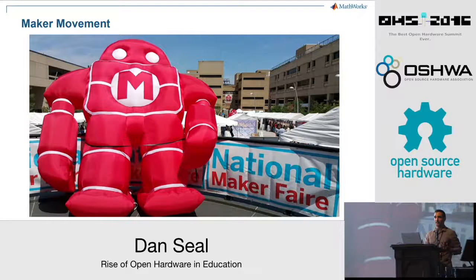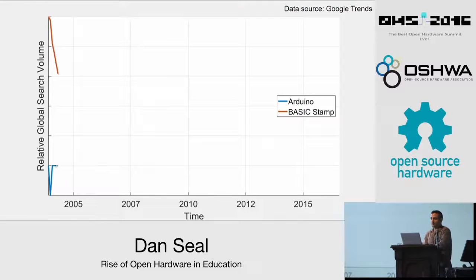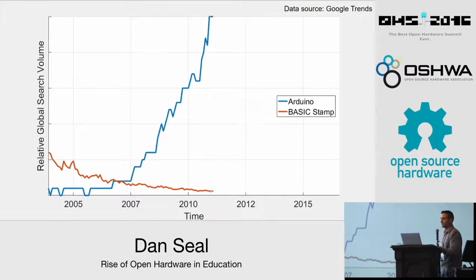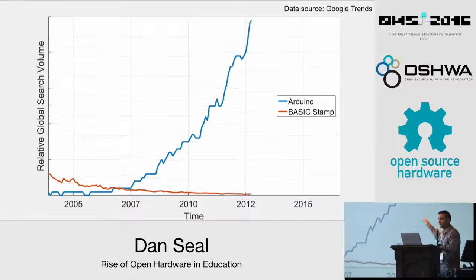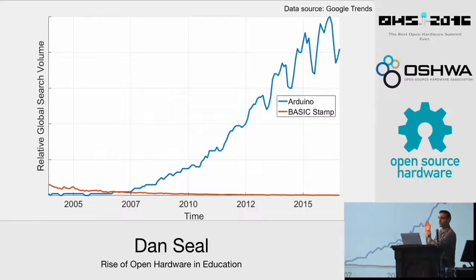Each year of the past decade has seen growth in the numbers of worldwide community makerspaces and maker fairs. Before Arduino, the Parallax Basic Stamp was the microcontroller of choice for teaching robotics — a proprietary board with narrow appeal and no community outside of education, it was quickly eclipsed by the more accessible Arduino. Google Trends shows that searches for Arduino surpassed searches for Basic Stamp in about 2007 and have since grown to a level many times larger, with a cyclic pattern indicating heavy academic use with more searches during the school year than during summer months.